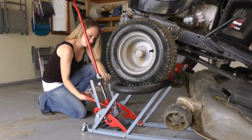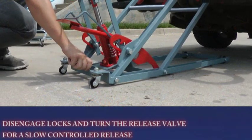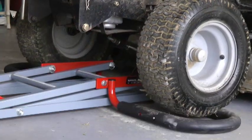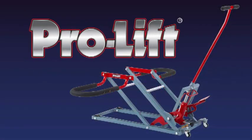When you are finished, disengage the dual safety locks by pulling the handle back and turning the specially designed release valve, which slowly releases the pressure to lower the load at a smooth, controlled speed. Simply drive off and you have just saved yourself time and effort by choosing the ProLift Lawn Mower Lift.